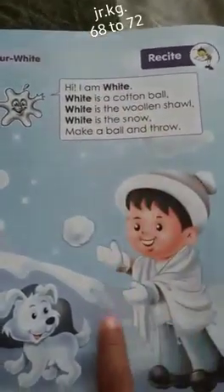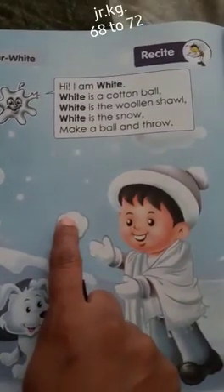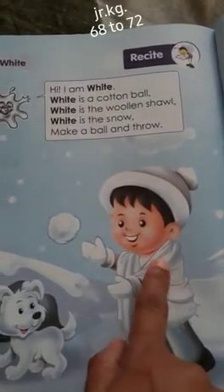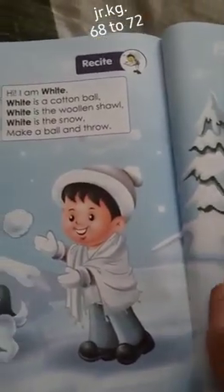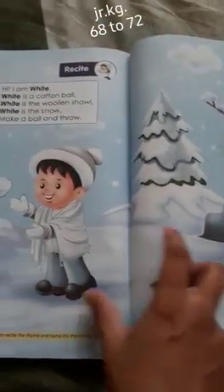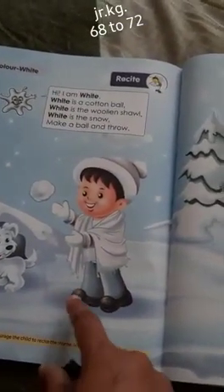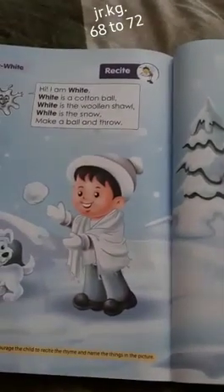White is a cotton ball. See, this is a cotton ball. White is the woolen shawl. White is the snow. Make a ball and throw — the children make a ball with the snow and play throwing the ball to each other. That is making a ball and throwing.